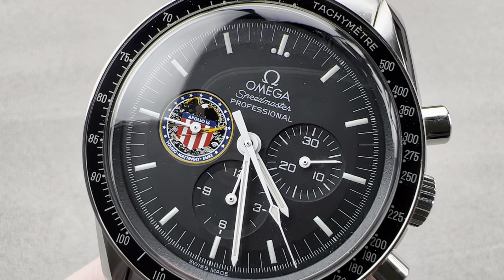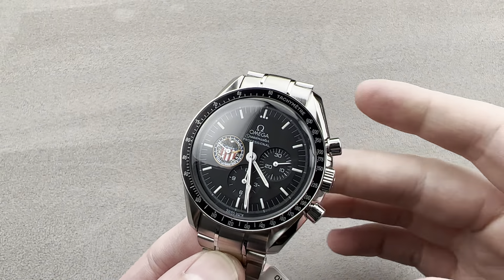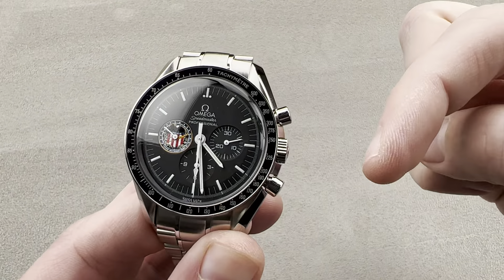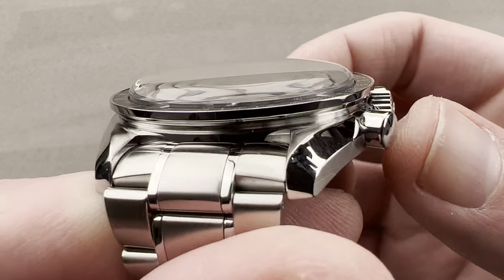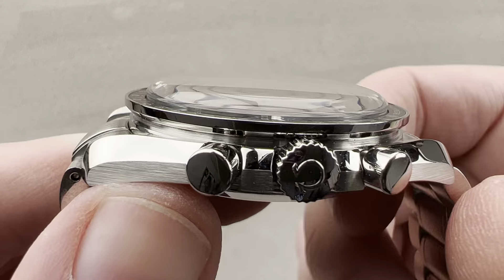Hi, I'm Tim. Welcome to Watchbox, and thanks for logging on. If you love this watch, email me at tmaso@thewatchbox.com — it's in the description below. That is your purchase and pricing email question line for buying this or any watch you see on any Watchbox platform. Please reach out to me directly at tmaso@thewatchbox.com for pricing.